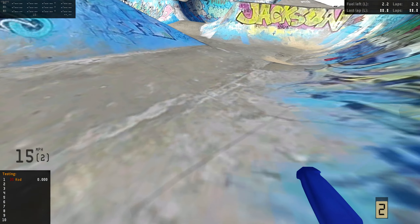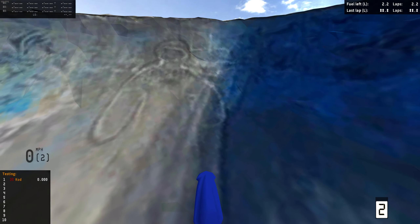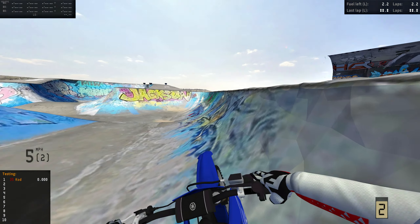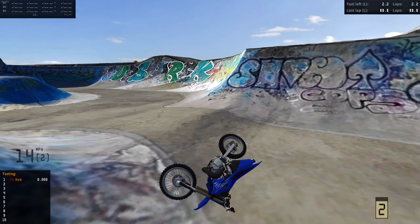Landed a little sketchy. Wait — is there a person in there? What the hell, is that a person? Look at that — the arms and the body and the head. That looks like a person right there on the side of the ramp. I never noticed that little detail. Wow, that's crazy.